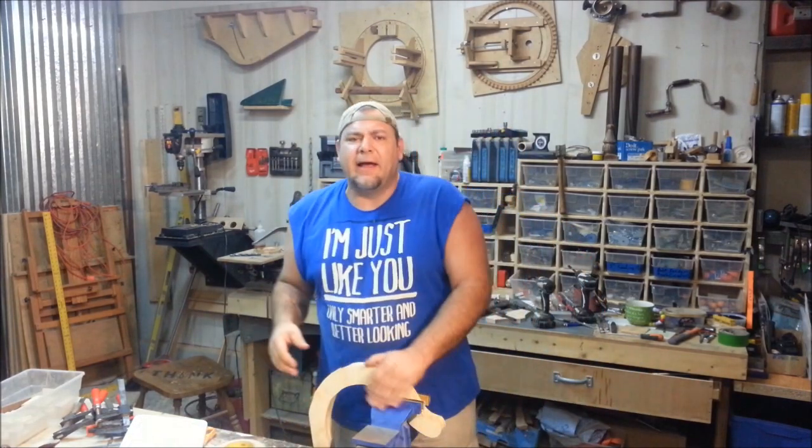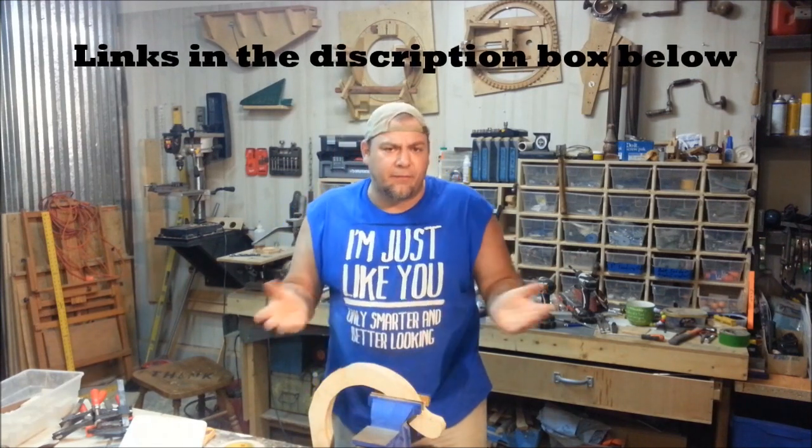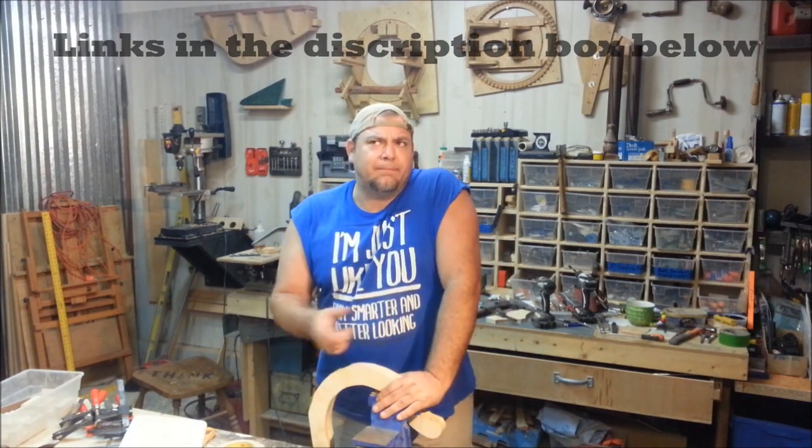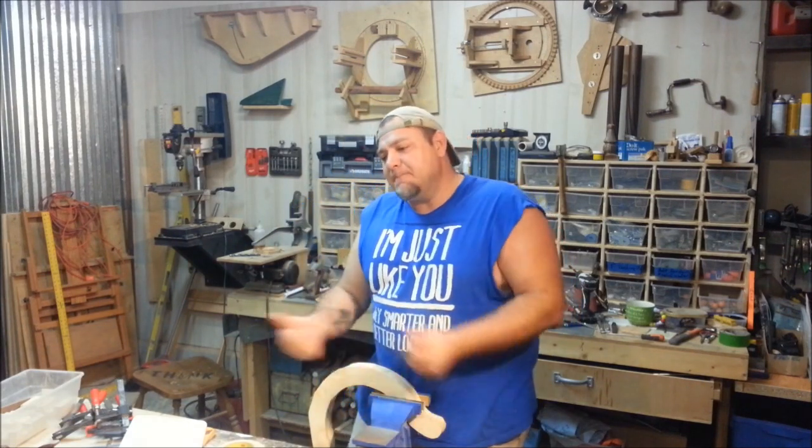I did a video on it last winter and I had a few people ask me to put some plans together, so I did and they're up on my website now — they're free. If you go to THiNKWoodworks.net on the Plans and Video page, they're there.